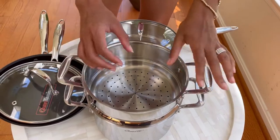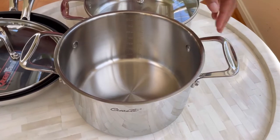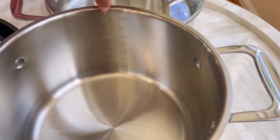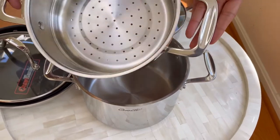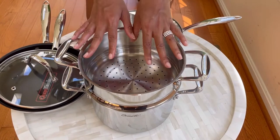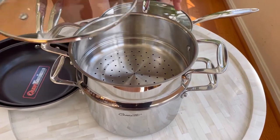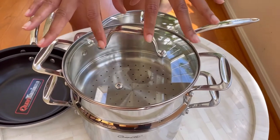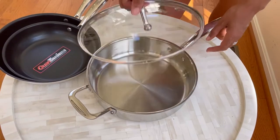Stepping down in size, the next is the 3.5-quart saucepan. It has the same nice handles as the larger pot, and the capacity inscription inside confirms 3.5 quarts. This one comes with a steamer insert, which is great — you can use it for corn, vegetables, seafood, and all types of things you'd be steaming. And of course there's a lid so you can see what's going on in your pot without being curious about what's happening inside.